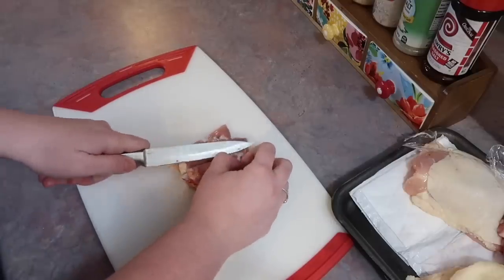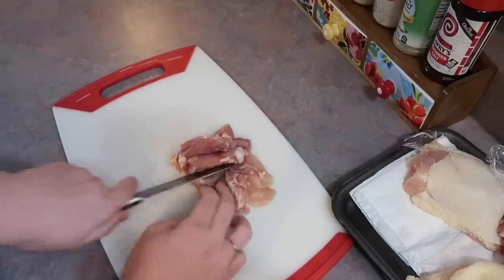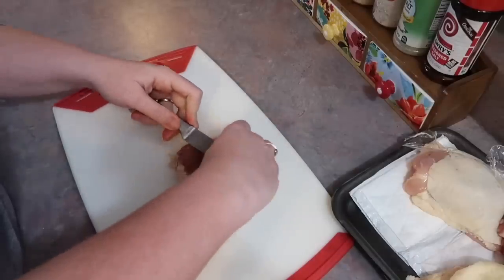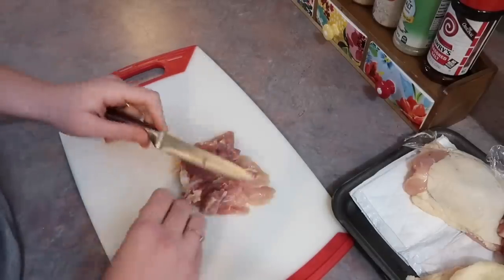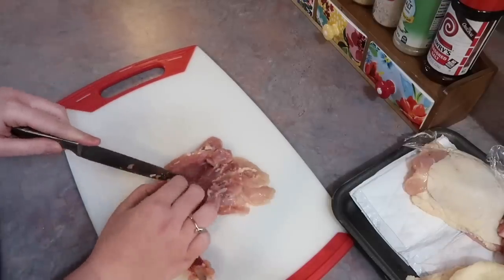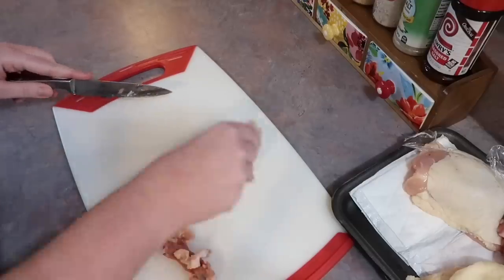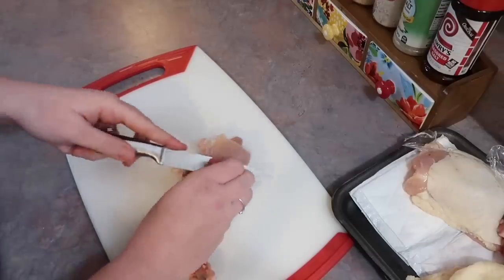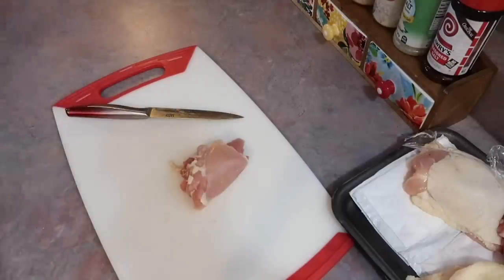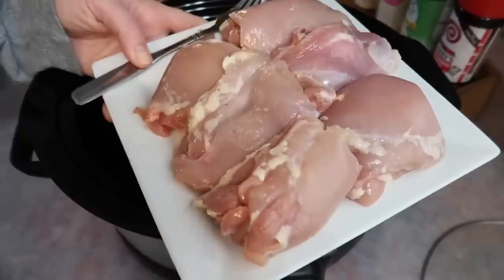Now if you've watched me for a while, you know I do not have the best knife skills, and even I did not think this was difficult at all. I go underneath that bone and there you go — it's out. There's also a little gristly piece that needs to be cut out as well, but after that that's all you need to do. If there's a lot of excess fat you can trim that off if you want, but it's not necessary. I repeated that for all of them — it took very little time — and now I have six big pieces of boneless skinless chicken thighs.